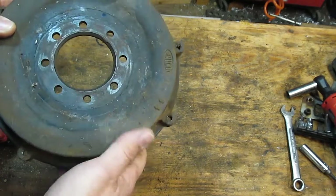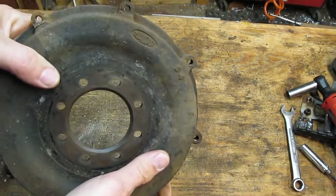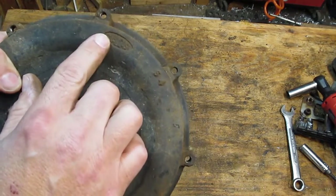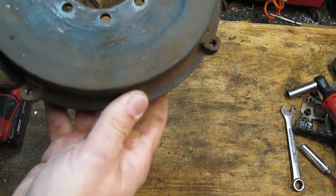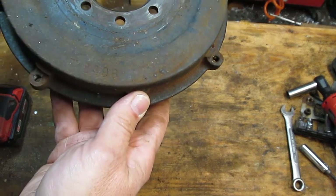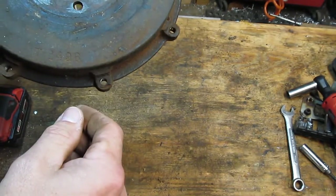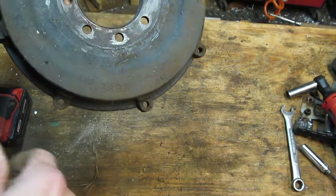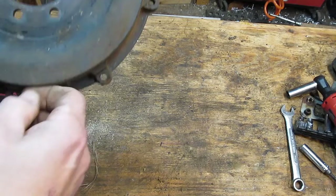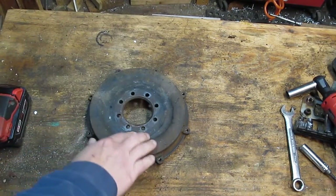This is, I believe, cast iron, but it may be cast steel — if anybody knows, let me know in the comments below. It's called a dual cast. It does have a part number: W1498, which I think is 70 or 71-1498. If you don't know about Triumph part numbers, they did change — they took the letter designation off and changed it to a number. But anyway, let me get started on this.